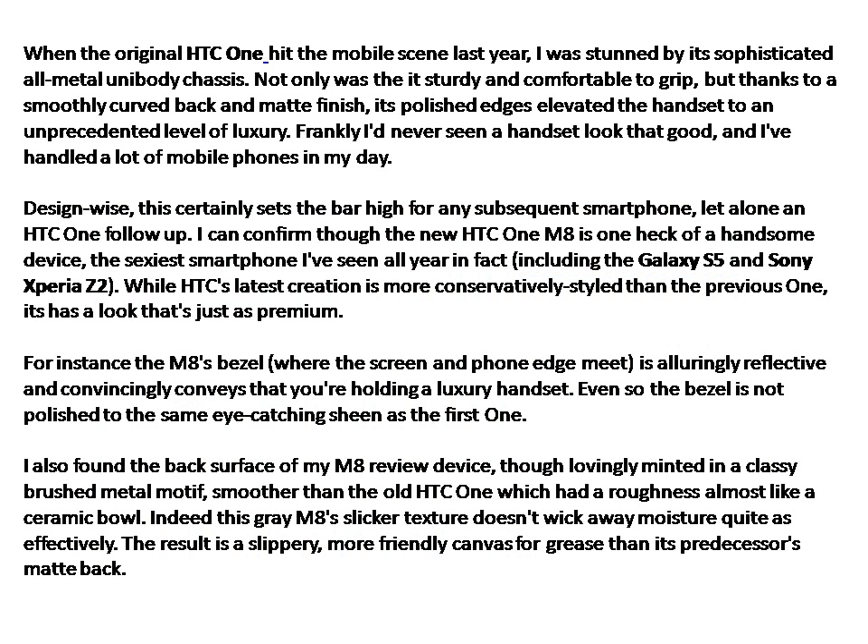When the original HTC One hit the mobile scene last year, I was stunned by its sophisticated all-metal unibody chassis. Not only was it sturdy and comfortable to grip, but thanks to a smoothly curved back and matte finish, its polished edges elevated the handset to an unprecedented level of luxury. Frankly, I'd never seen a handset look that good, and I've handled a lot of mobile phones in my day.